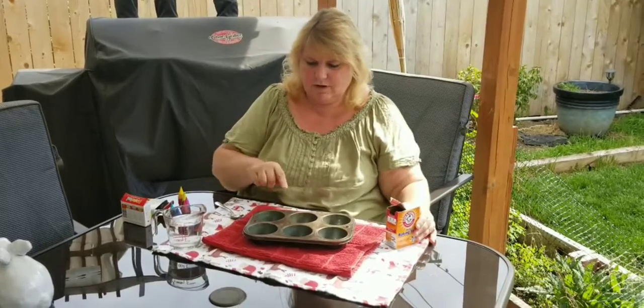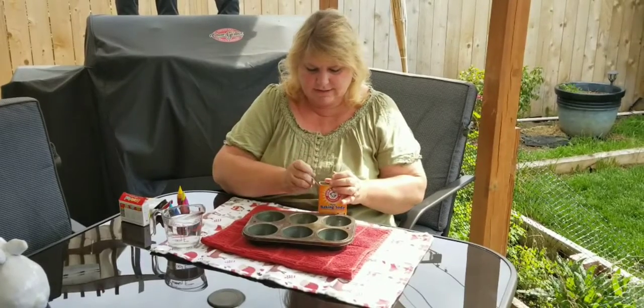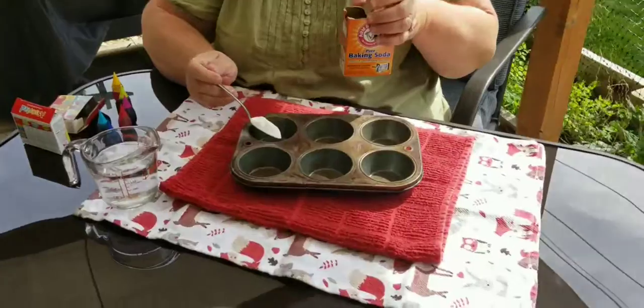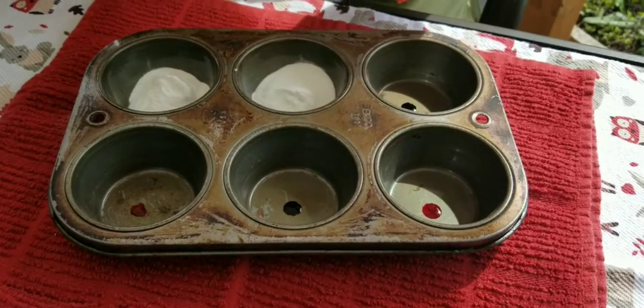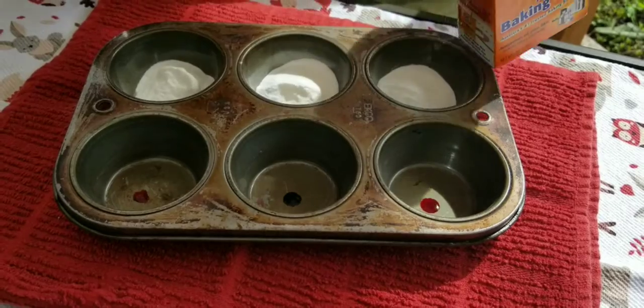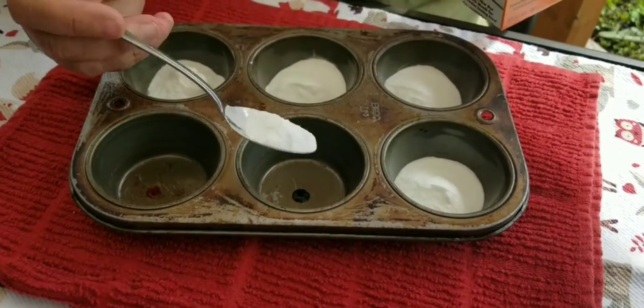So I put one drop in each muffin cup with different colors and now I'm going to cover them all up with baking soda. I'll just do a spoonful in each muffin cup. Kind of looks like snow, doesn't it?